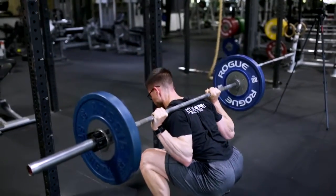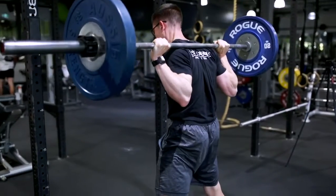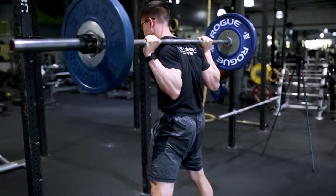Depending on your goals and biomechanics, the bar position will vary depending on the individual.